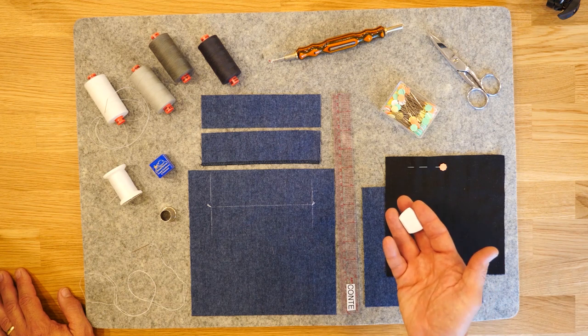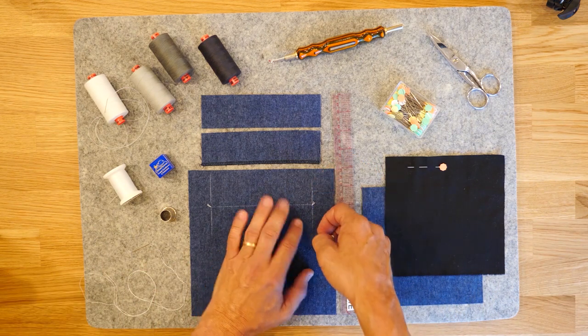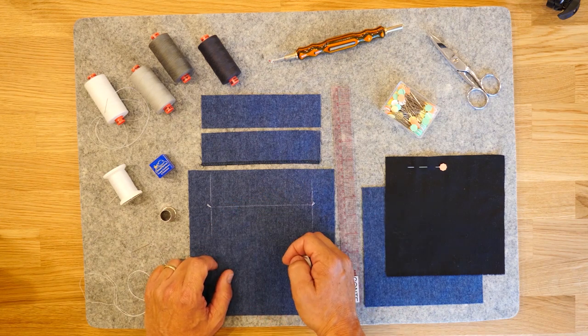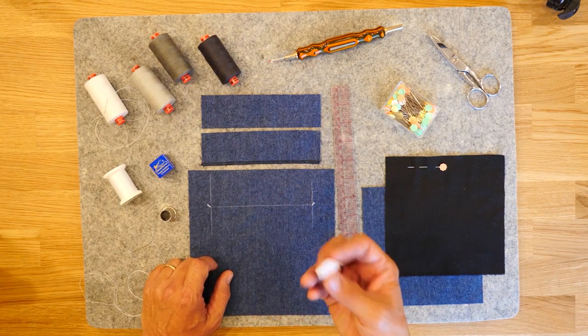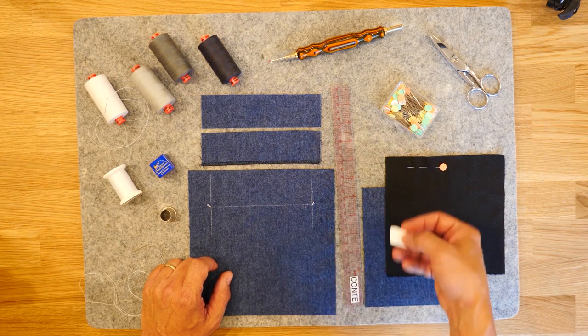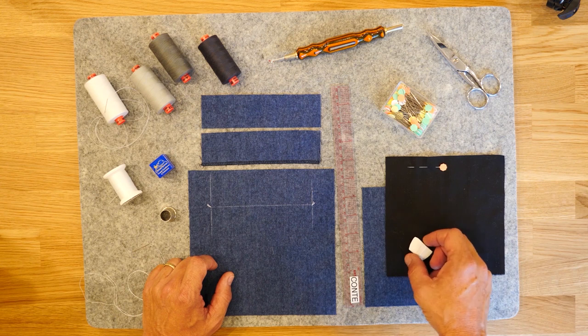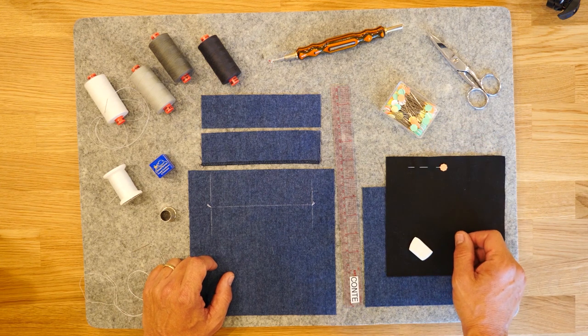This is a waxed tailor's chalk. The benefit to the waxed tailor's chalk is that I can transfer markings onto the fabric and once I'm done with them, I can heat them with the iron and they magically disappear. However, every once in a while they don't magically disappear, so test your fabric first to verify. If they don't disappear, find a non-waxed version. Clover carries one of those as well.